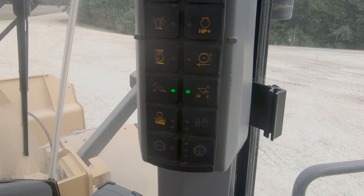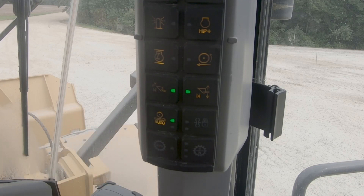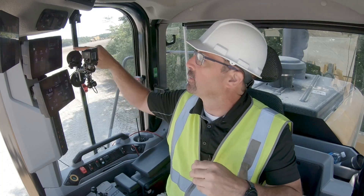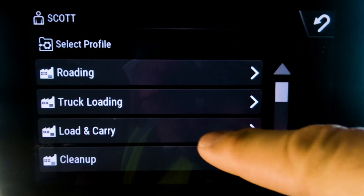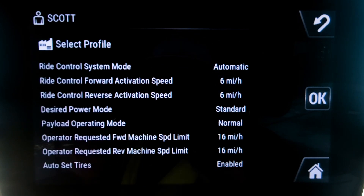Easy to activate right here on the console — you've got the ride control button. Just press it and it's illuminated, and it gives you the signal that the auto mode is enabled. That's one way you can engage it. Another way is it is actually tied to our application profiles, and so under the profiles you can see under a load and carry it is automatic ride control mode as selected.